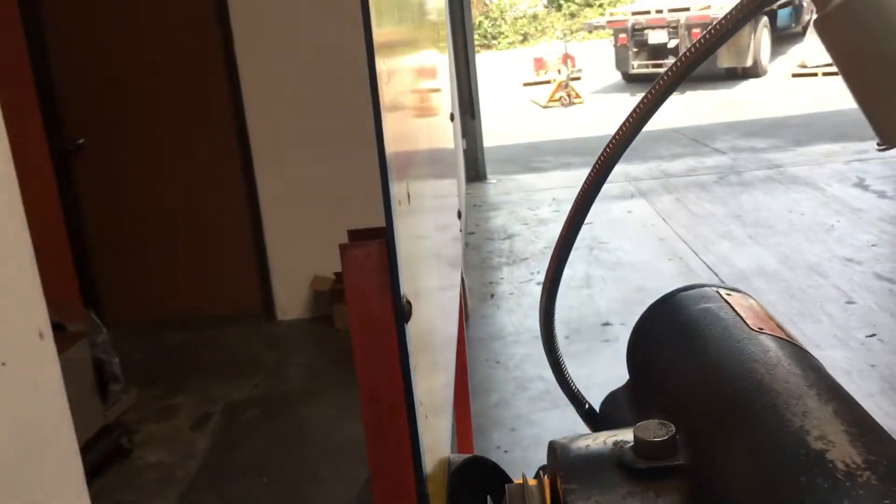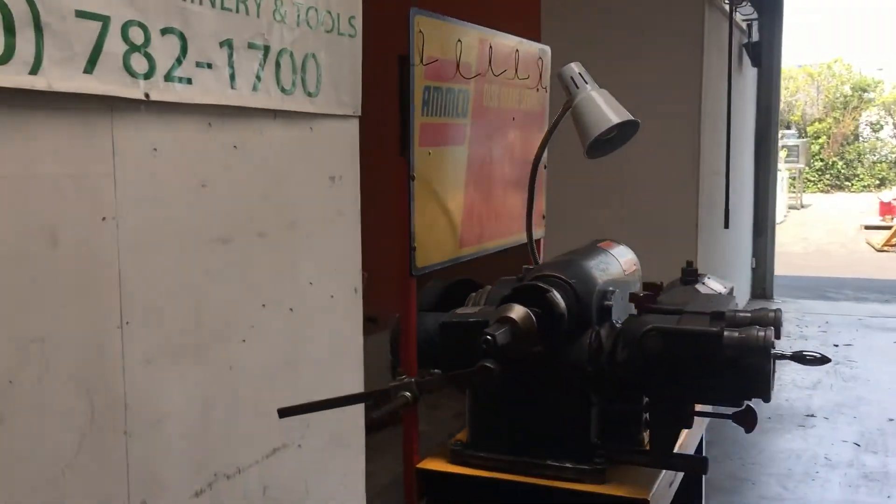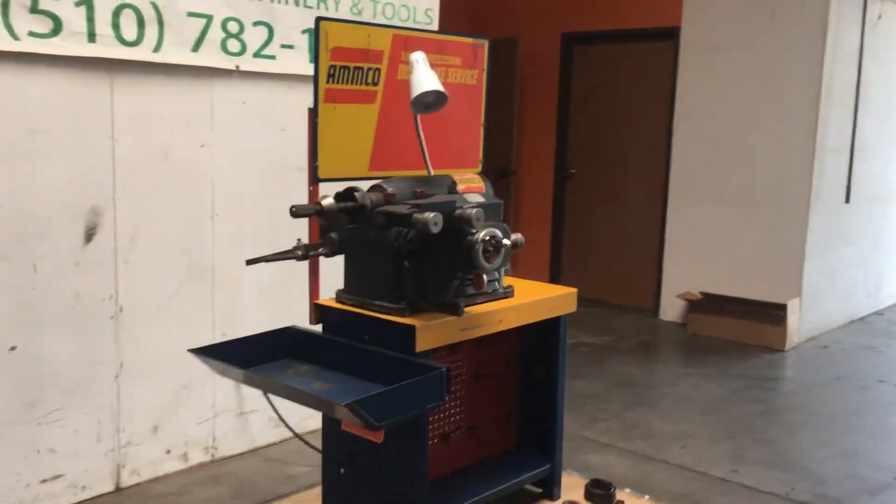That is the Amco disc brake lathe. I'm here on the other side — that's the hand side. I can just take a touch and turn it off.